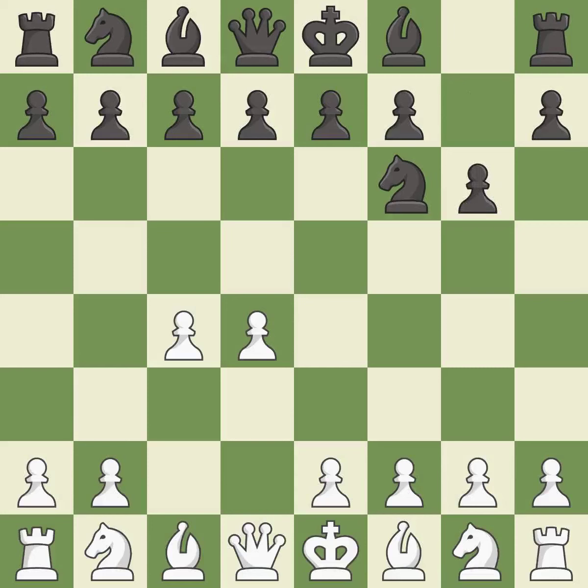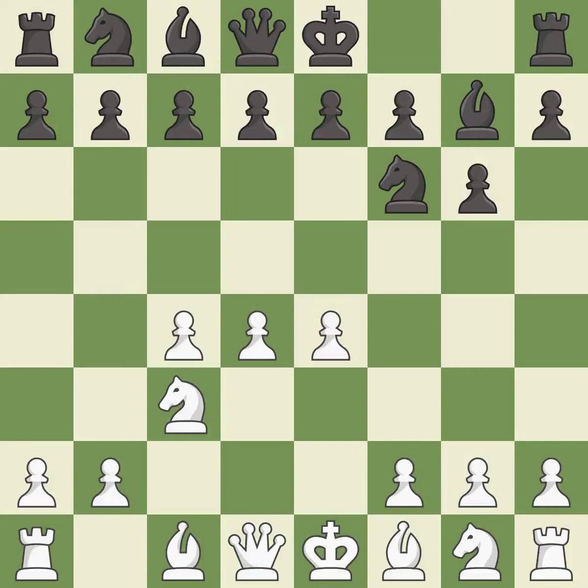The king's Indian defense prepares to develop the bishop to g7, allowing white to build up a strong center which black will later try to undermine. And c3 prepares the e2-e4 pawn push and helps control the d5 square. Bg7 puts the bishop on the long diagonal in a move called a fianchetto. e4 takes full control of the center. d6 controls the e5 square and allows the light-squared bishop to develop.